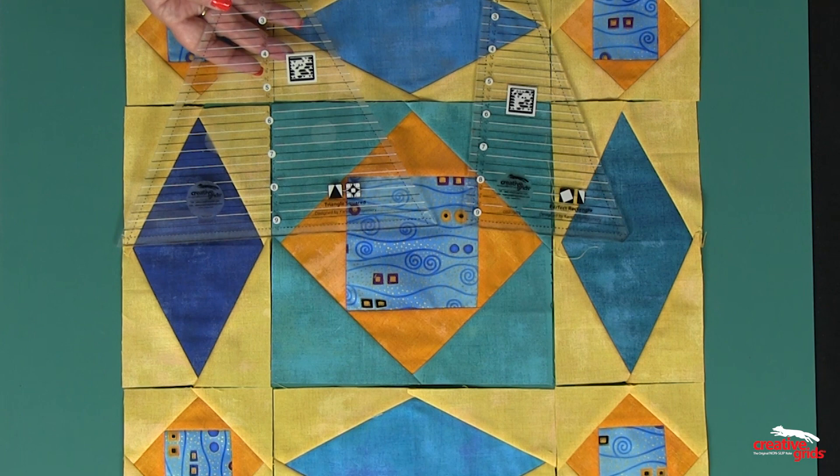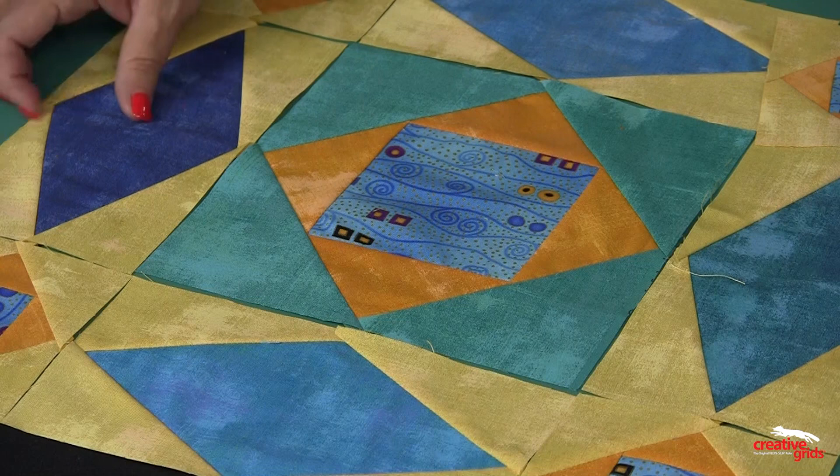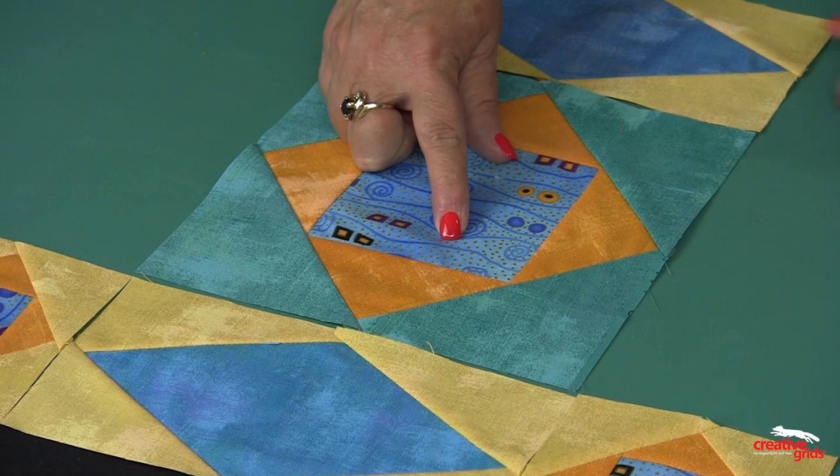Now we're going to show you how to do the individual components of this block. We're going to start with the center, which is a 4.5-inch square, and it has B1 and B2 triangles added to it.